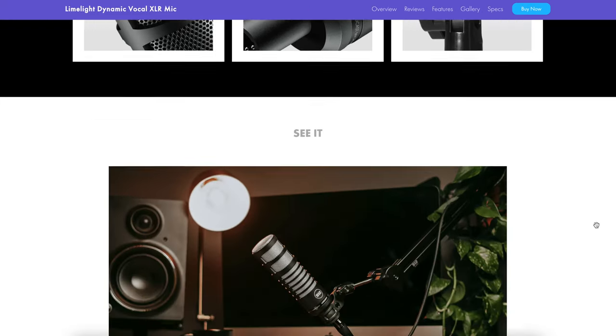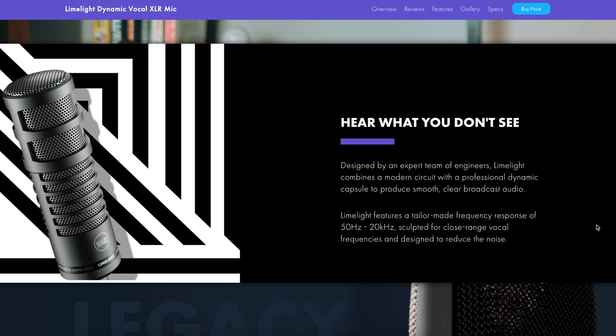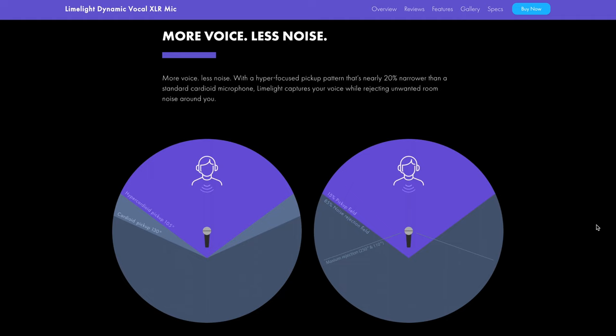Now the audio is coming directly from the 512 Limelight microphone — you can probably hear a massive difference. Before the audio tests, here are some key specifications from their website. The frequency response is 50 Hz to 20 kHz, sculpted for close-range vocal frequencies and designed to reduce background noise. The polar pattern is hypercardioid with a 105-degree pickup — very narrow compared to a lot of similar podcast microphones — which narrows down and hones vocal clarity, something very important for high-quality podcasts.